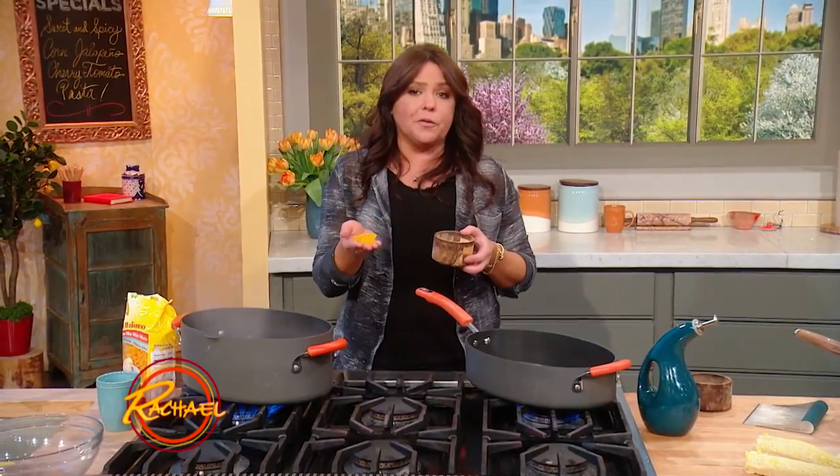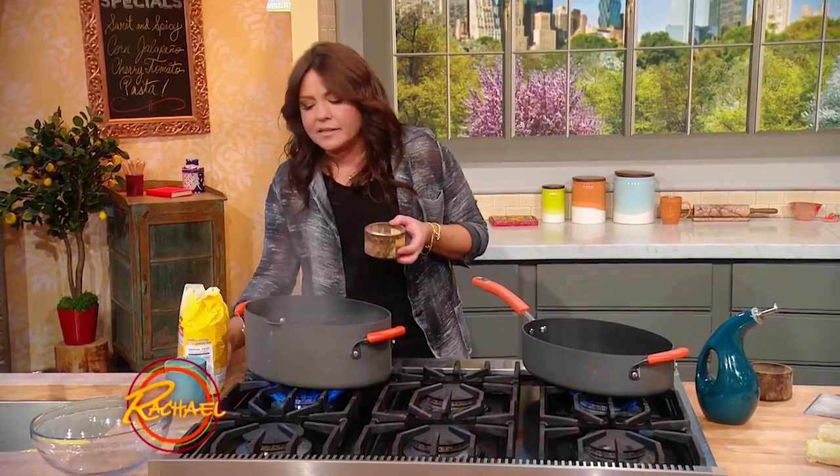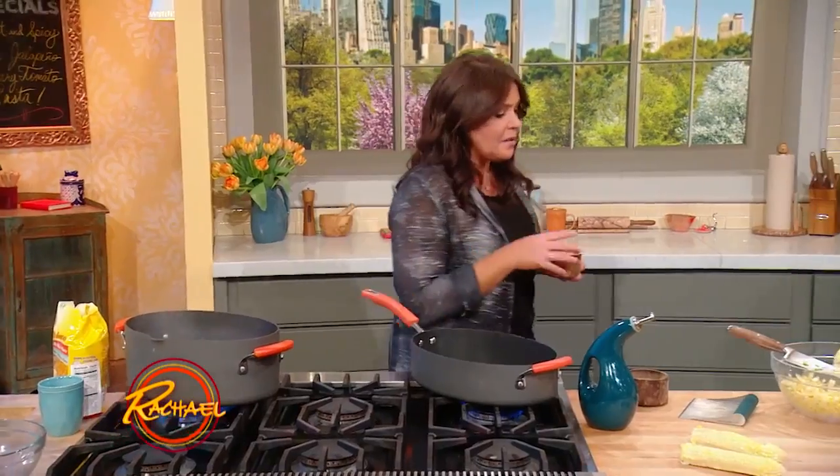Today I'm going to make a gluten-free corn pasta that features corn. Corn is really getting delicious this time of year — it's in season for months and I'm obsessed with corn.